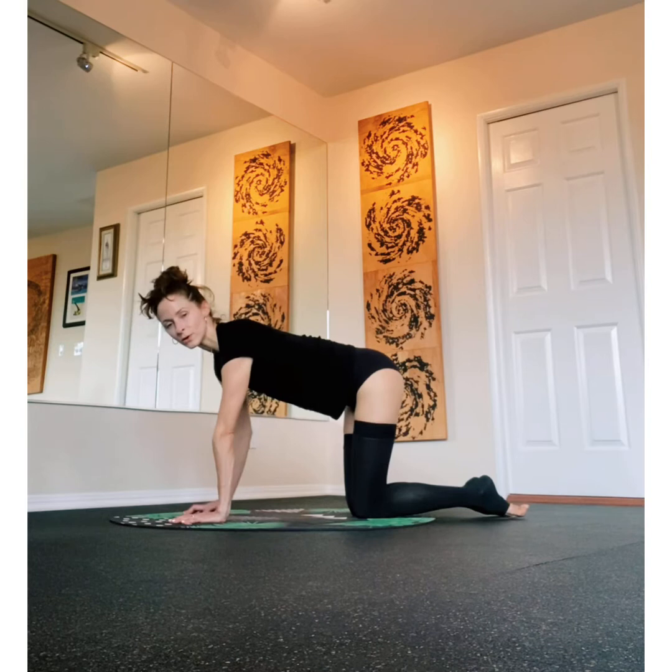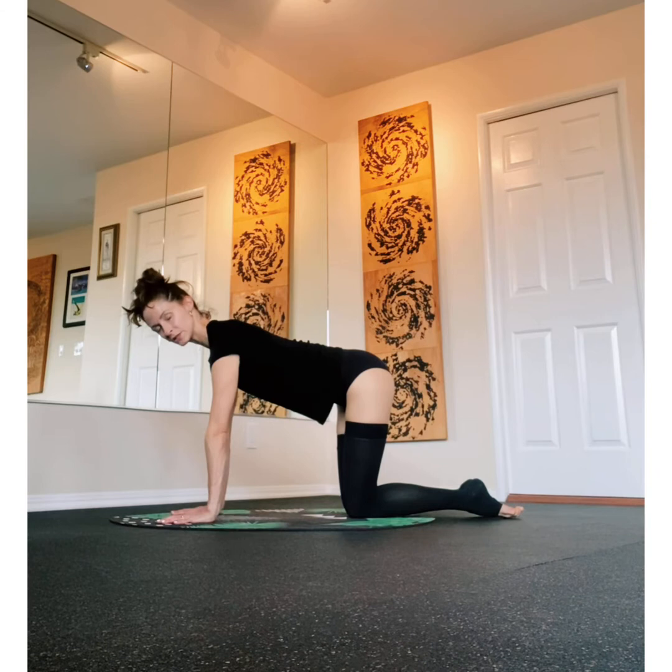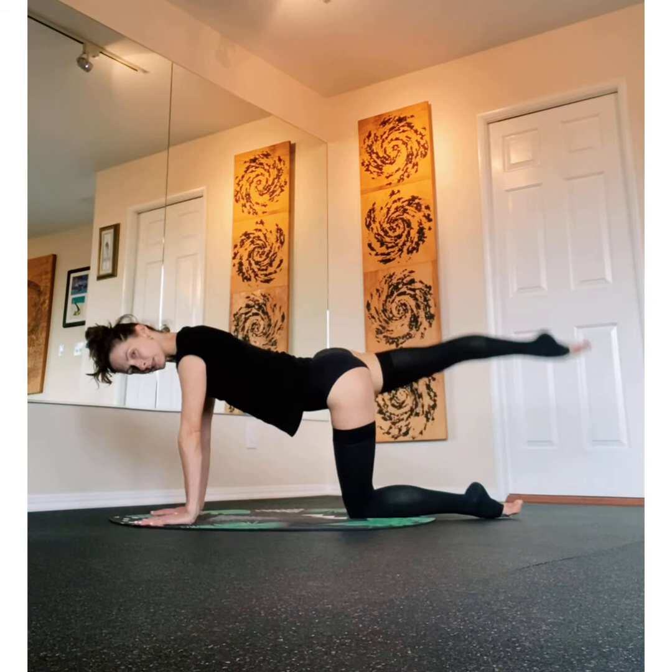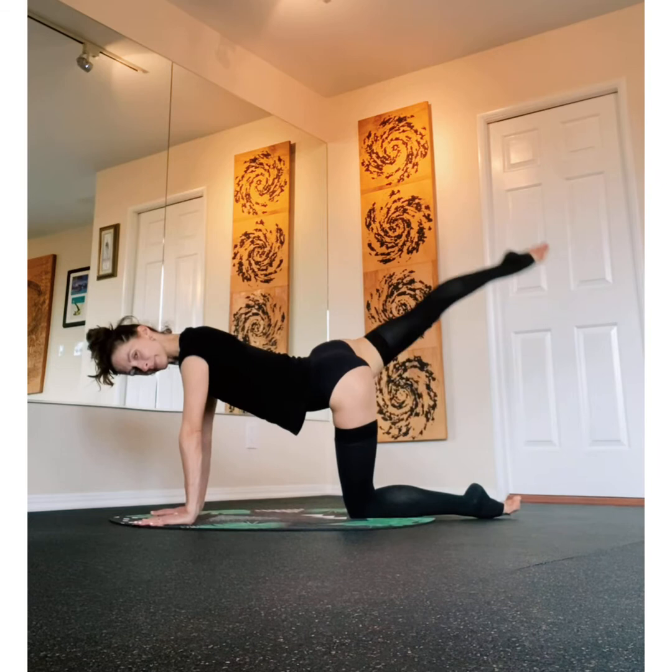Shoulders are in line with your wrists and you're pressing your palms down into the floor, lifting your shoulder blades away. You're going to send your left leg back behind you and lift. Press, squeeze those glutes.